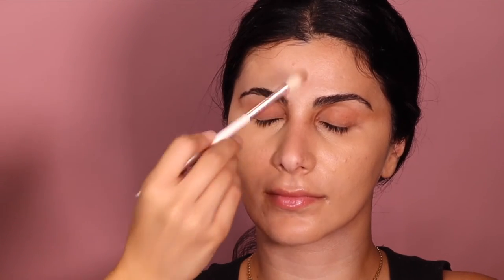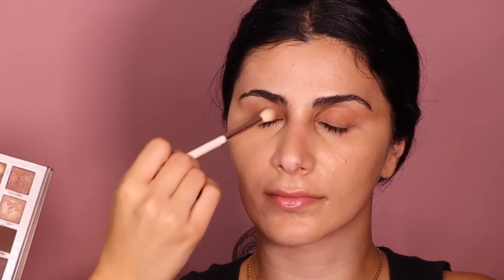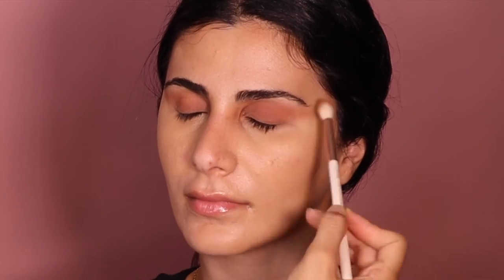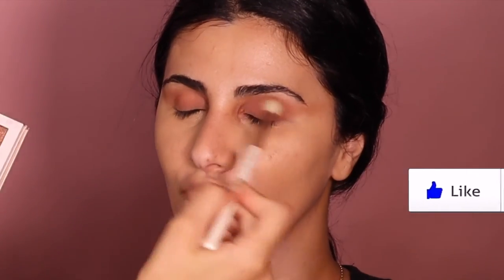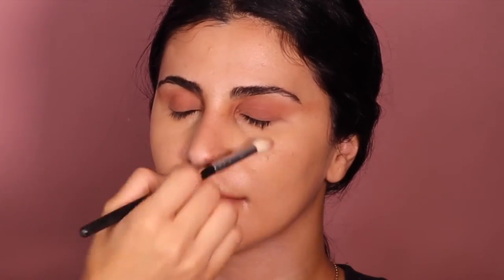I'm just going to bring it up a bit towards the top of the eyebrow, just like that. This next part is optional, although I really want to do it - I just feel like it'll make your eyes stand out a little bit more.